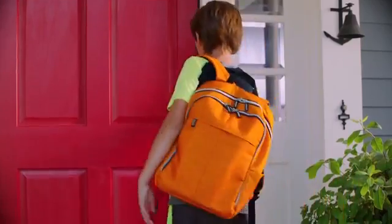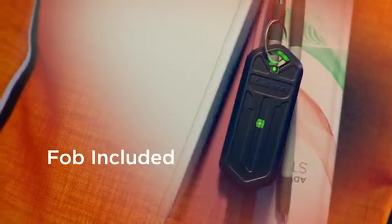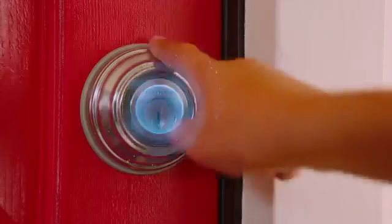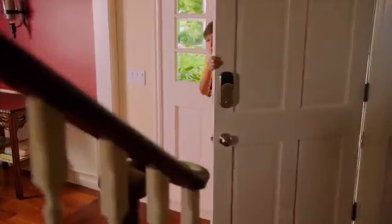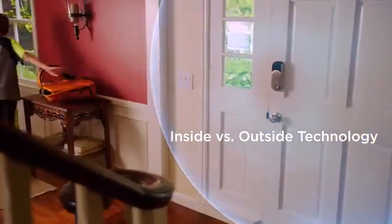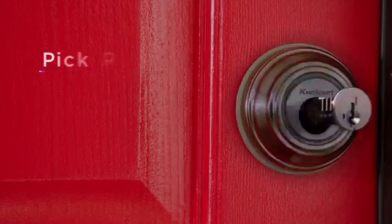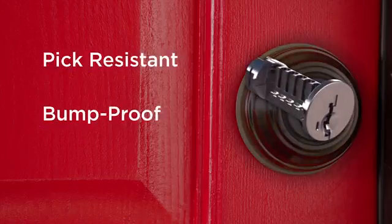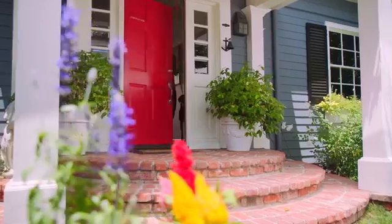No smartphone? No problem — with Kivo's included key fob, just touch to open. Kivo has been engineered to maximize security. It detects if you're inside or outside the house before granting access, to help prevent unauthorized entry. It uses multiple levels of encryption and comes with Quickset's smart key cylinder for added peace of mind, knowing you can always use a traditional key.